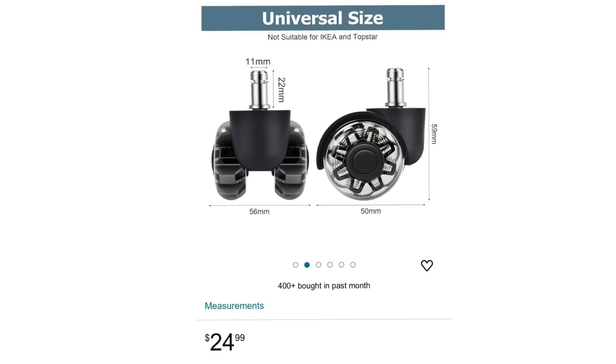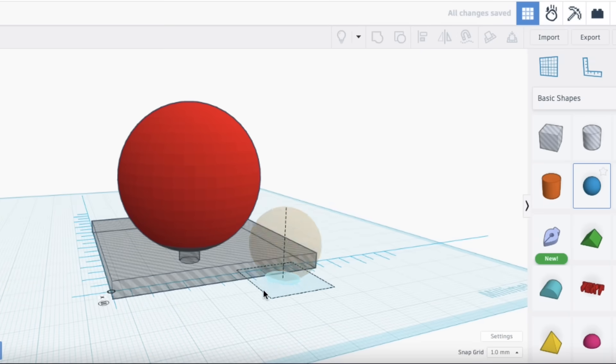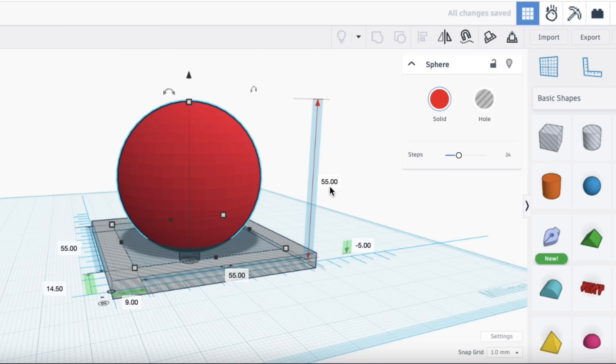Here's a universal caster that I could get — a set of these for around 25 bucks. But I decided to just take the measurements and see if I could reproduce something in Tinkercad. And in my opinion, this is a perfect job for Tinkercad.